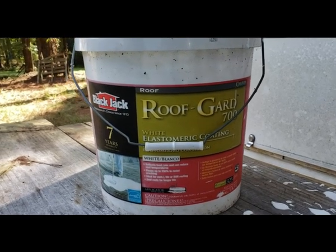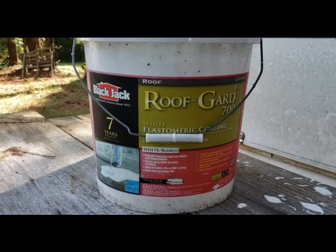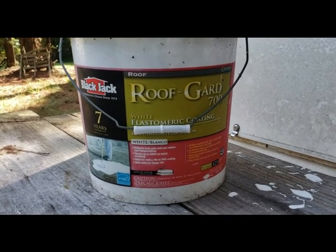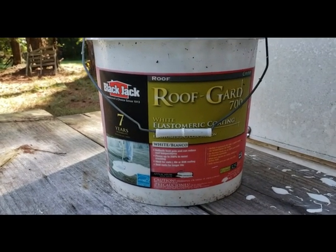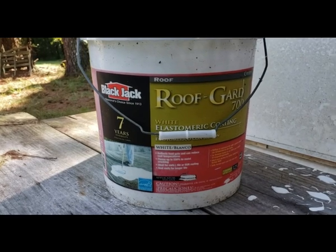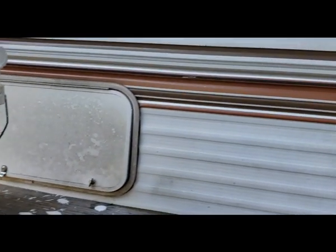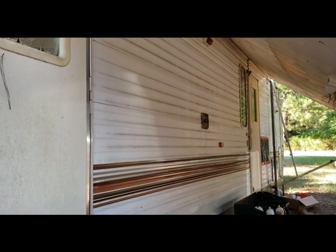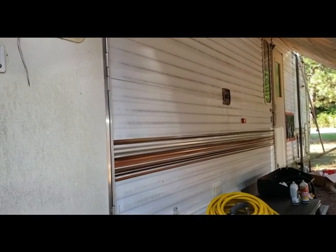Hey y'all, Rule Readiness here — camper maintenance time! This is Roof Guard, an elastomeric coating that Josh is putting on top of his camper and my camper, because campers have a tendency to leak. We need to make sure that they don't leak because we are looking for property in Tennessee.